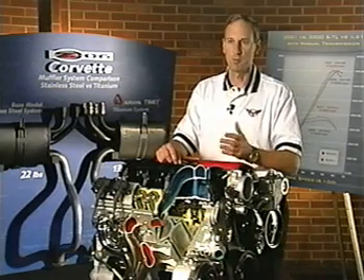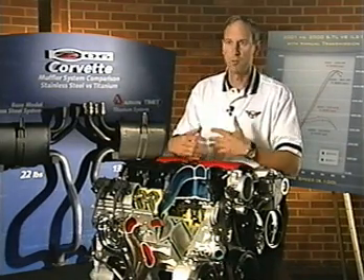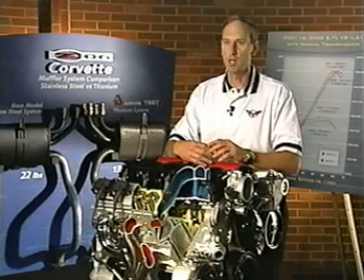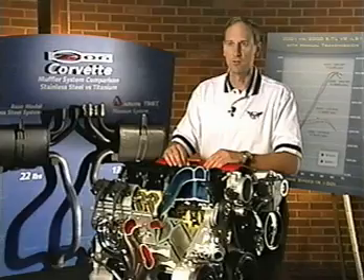We increased the compression ratio from 10.1 to 1 to 10.5 to 1. The exhaust manifolds have also been redesigned. They're actually a thin wall cast iron manifold, done primarily to improve the airflow out of the engine and out of the exhaust port, as well as to add improved durability for this high-output package.